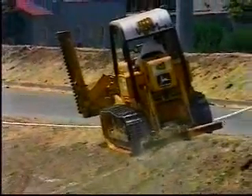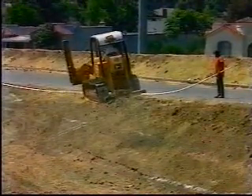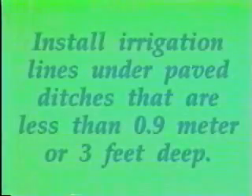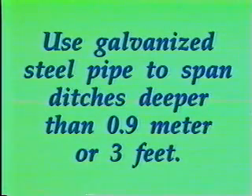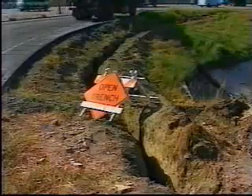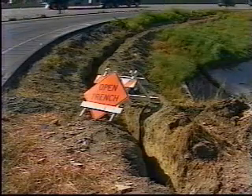When trenching for irrigation lines, trenches are to be dug a minimum of 1.2 meters or 4 feet from the adjacent curbs, dikes, and paved shoulders. The PVC pipe must be snaked when placed in trenches to allow for expansion and contraction. Supply lines that must cross paved ditches must be installed under those ditches that are less than 0.9 meters or 3 feet deep. For paved ditches deeper than 0.9 meters or 3 feet, galvanized steel pipe must be used to span the ditch. Finished trenches must be smooth and free of sharp objects that might puncture pipe or electrical conductors.